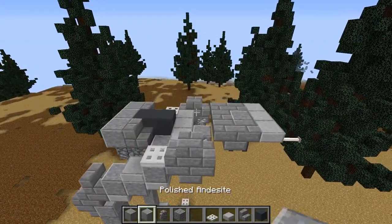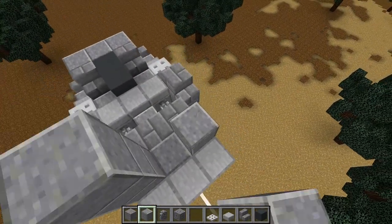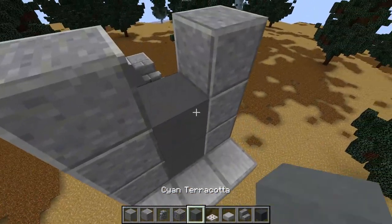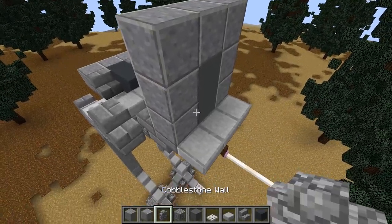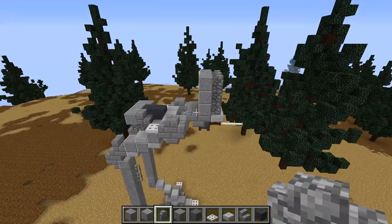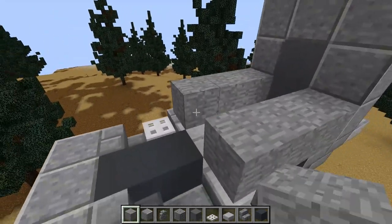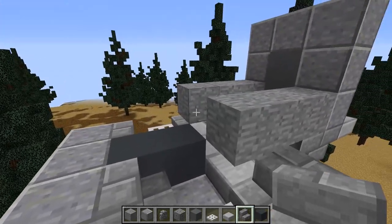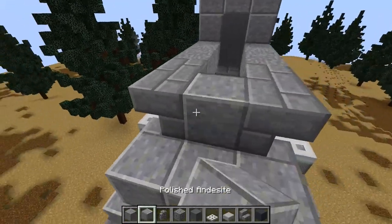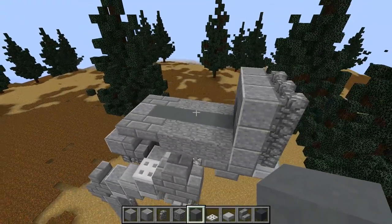Starting the head: come to the stairs behind the slabs and place one, two, three polished andesite like so. Take cyan stained terracotta and place two of those, then a polished andesite. Take cobblestone walls and do one, two, three on each side and join them in the middle at the top. Next, take stone and place one, two, three here; then with stone brick stairs do one and two on each side and a polished andesite in the middle. Fill in the underside so you can't see in from underneath.